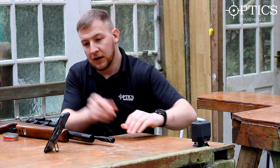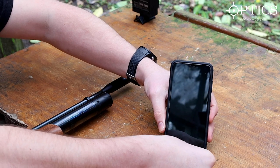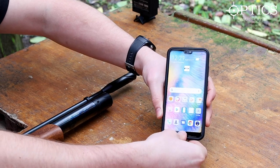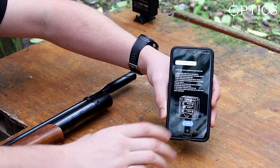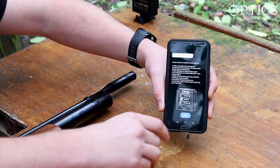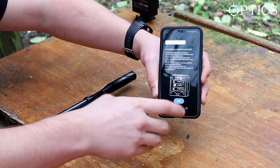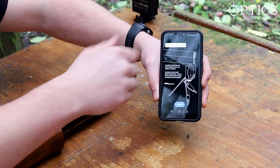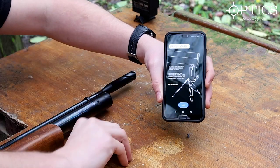We're gonna set up on here with a handy protector on my phone. If we unlock it, we just click on the FX Airguns app - a very clear, easy-to-use application. The quick start guide tells you about the batteries, how to turn it on, and how to connect it, so we'll skip that.